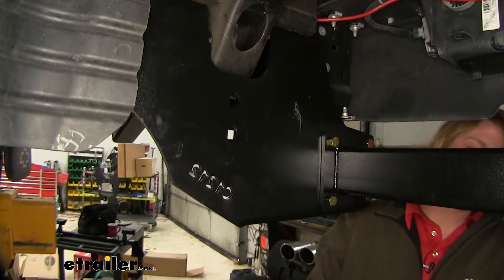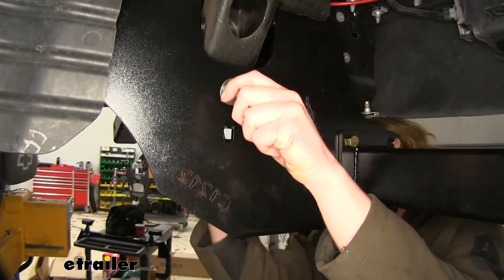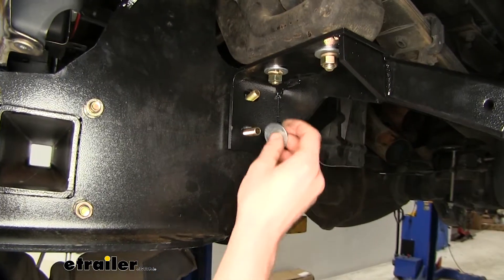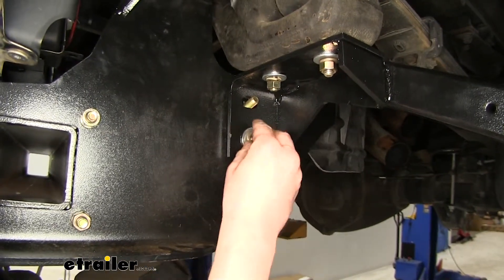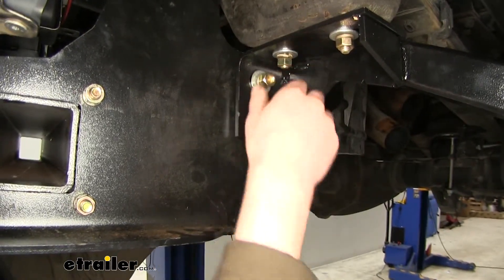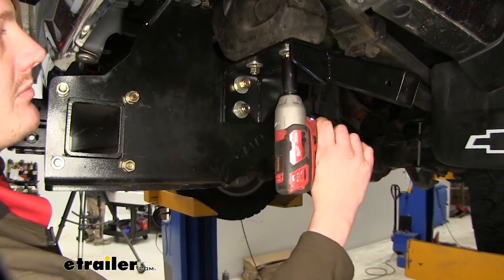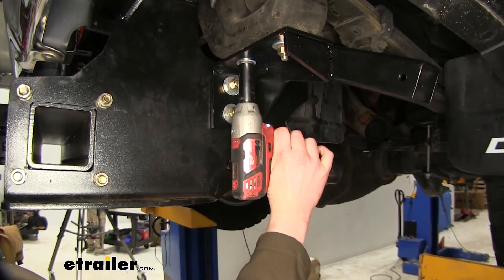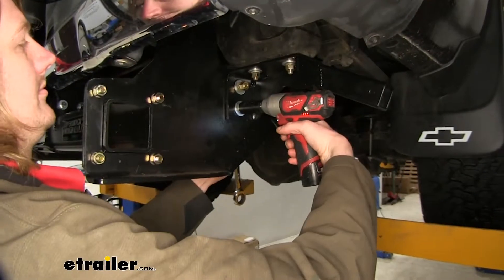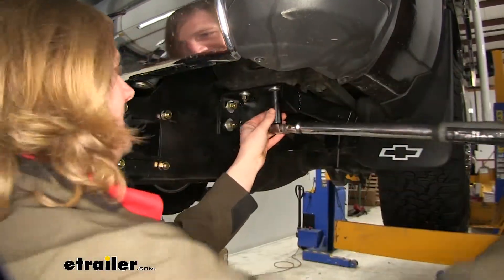We'll now take the larger bolts that come in the kit, place a flat washer on it, and slide it from the inside of the hitch out through the slotted holes. We're going to do that for each hole. On the other side of our bolt, we're going to place a flat washer, lock washer, and nut. We can now go back and tighten down all of our hardware — starting with the ones going up into the perch with an 18mm socket, then switching to a 19mm socket and wrench for our side plates. We can then torque all of our hardware to the specifications found in our instructions.